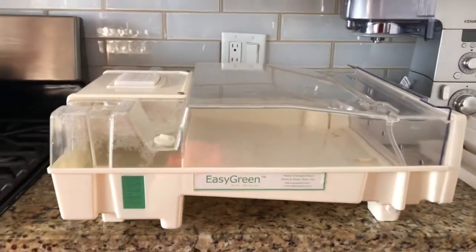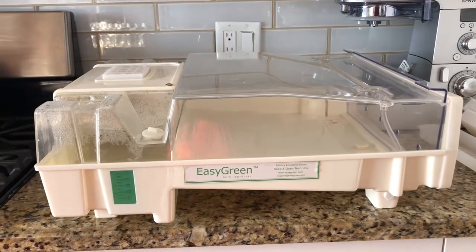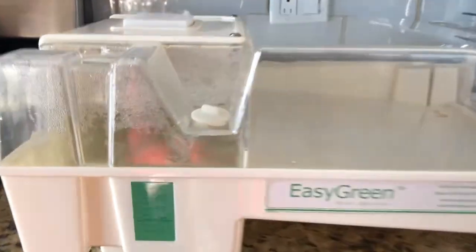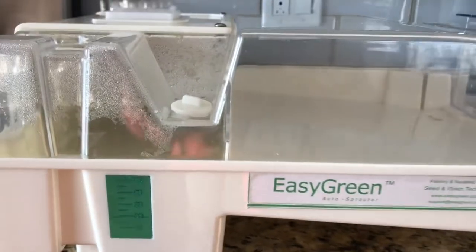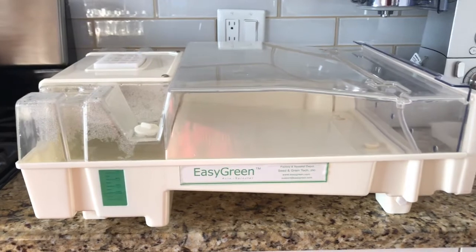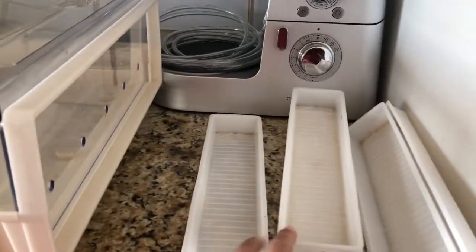The reason I like the Easy Green — I've had it for a really long time — is it's very reliable, and it's an automated sprouter. Essentially what happens is you fill up a water reservoir, and it takes quite a bit of water. This will run for about three days by itself because you just plug it in, and it comes with five different trays.